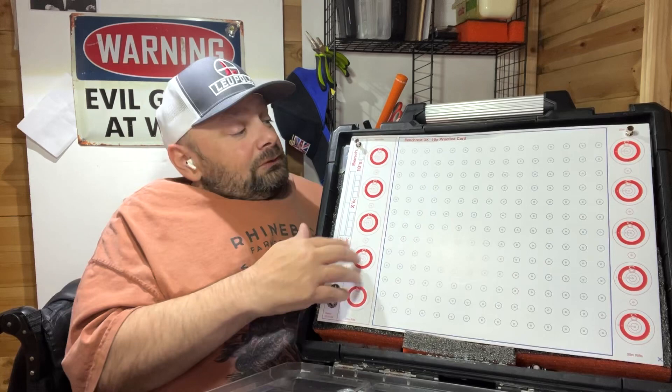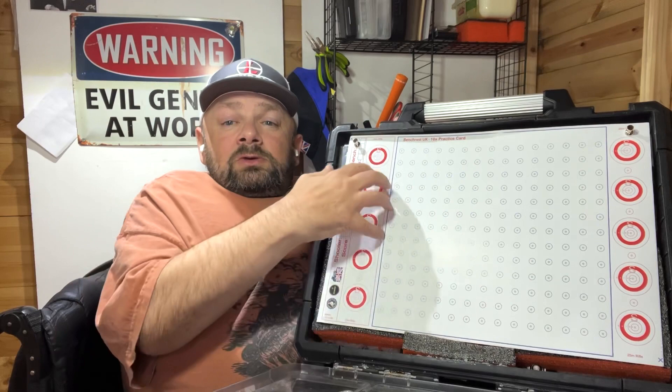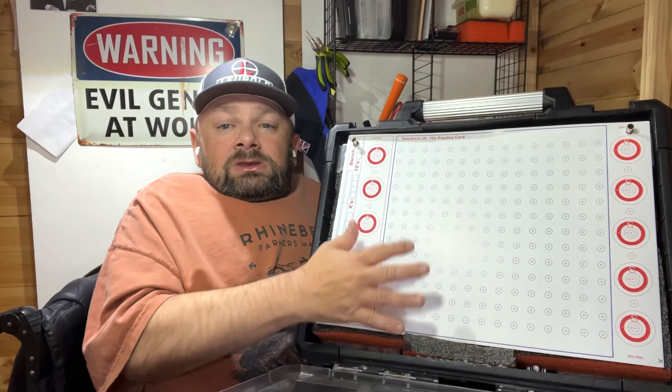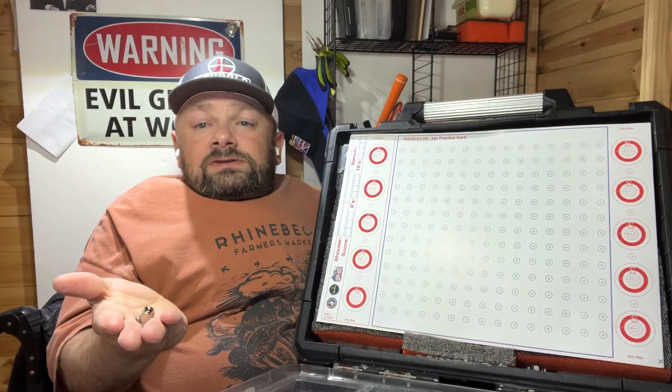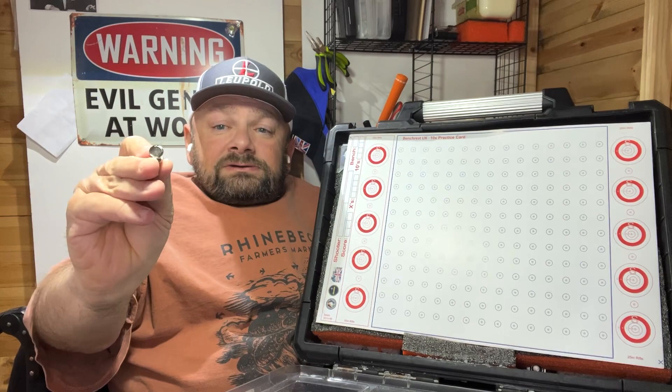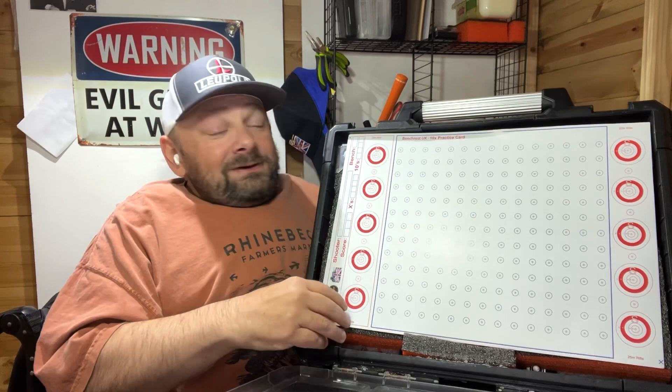I'll deconstruct it and show you what I did. It fully accommodates a Bench Rest UK A3 card. I've got a little bit of foam that makes sure the card lines up centrally in the case and aligns with the steel backplate. I've got magnets that hold the target on - they look like the little pins you'd stick in a noticeboard but with magnets instead of pins. They're available in the UK for pennies; I bought a box of 50, so I've got spares if I lose a few in the field.